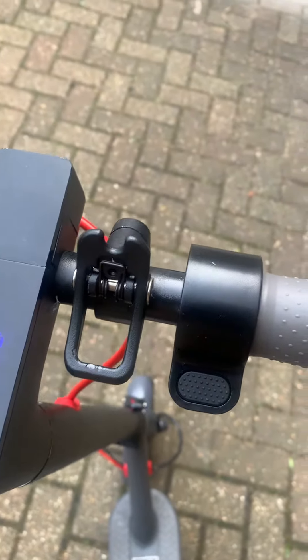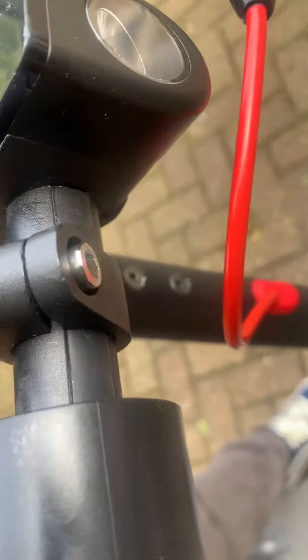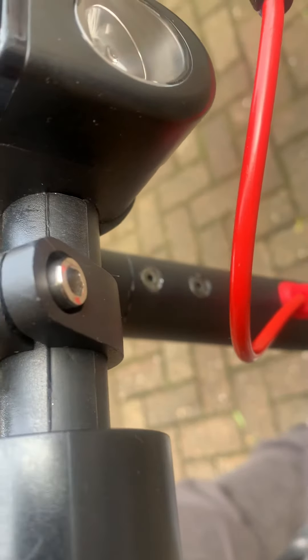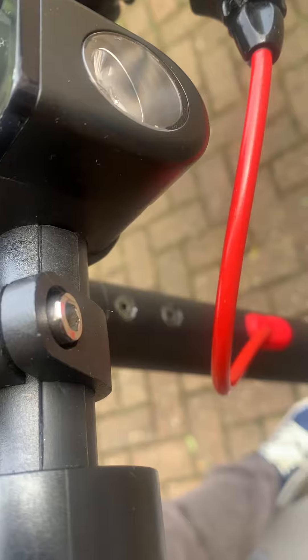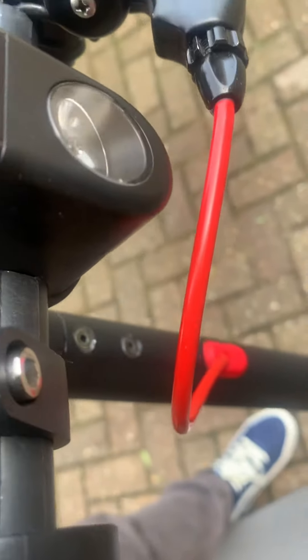You change the throttle by feeding it through here. Can you see this? This is actually a plastic gap — it's very soft. I'll just show you, it's very very soft, you can push it in.